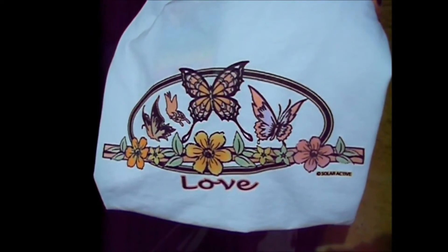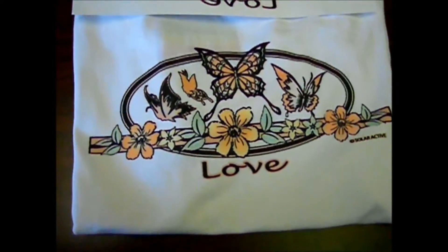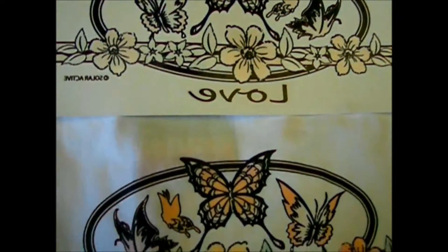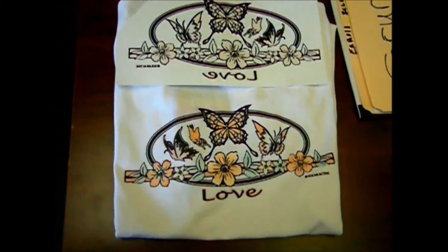Now we've taken the transfer back indoors and as you can see it's slowly starting to fade back to its neutral state. You can clearly see the color change between the top and the bottom — the bottom one is the actual t-shirt we took outdoors.